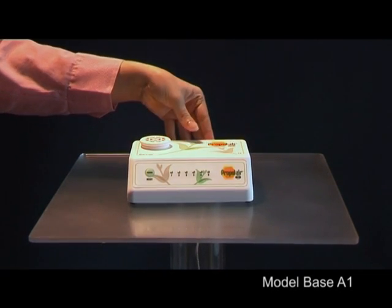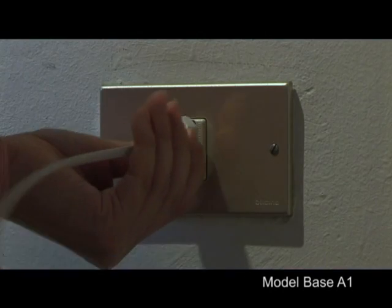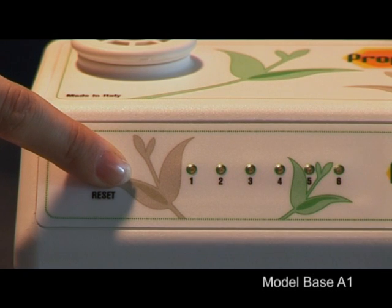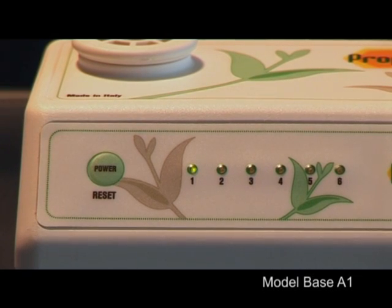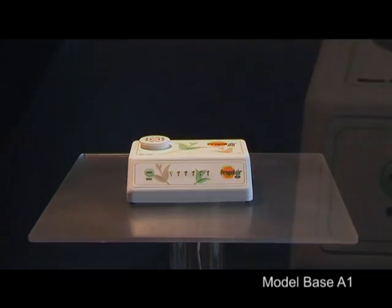Place the vaporizer on a solid, flat and stable surface. Plug in and push the power button. Check that a propolis capsule is in place. Lighting up of LED number one and a sound indicate that the vaporizer is now on and that the heating of the capsule has started.